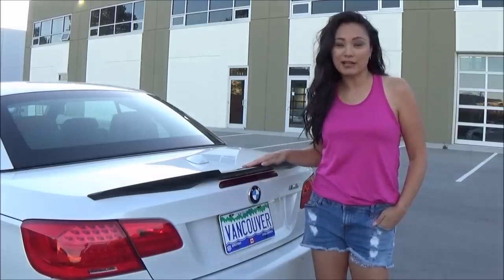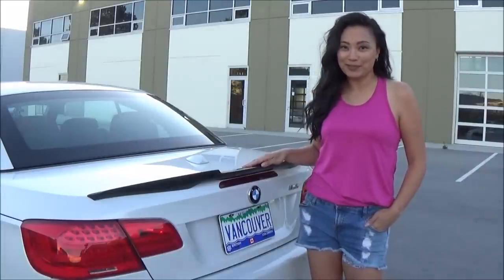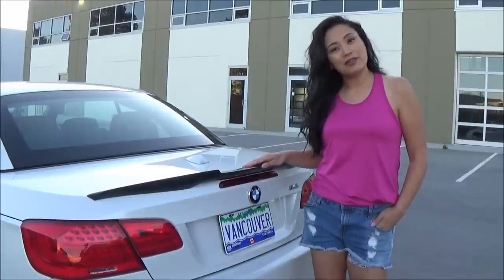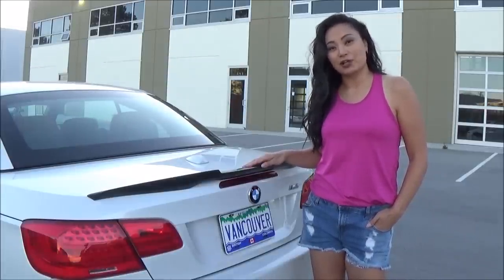This is an M4 style spoiler which I got from Mashimaro. I actually drove all the way to Seattle last weekend just to pick it up, and I'll be using the same method I used years ago in a video to install my performance spoiler on my last car.